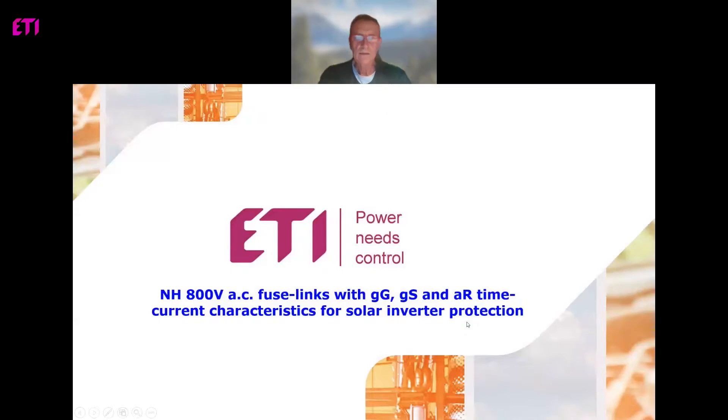Hello and welcome to the presentation of some new products from ETI range. Today we will talk about the correct procedure in the selection of overcurrent protection of solar inverters with AC voltage 800 volts. There are a few procedures and products regarding proper protection of the AC side of solar inverters.